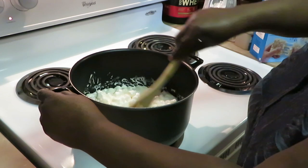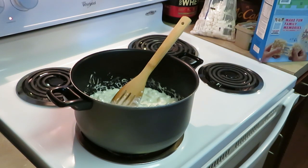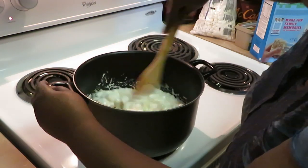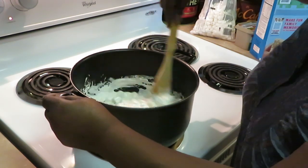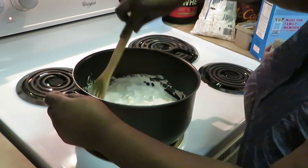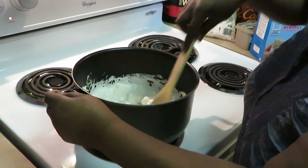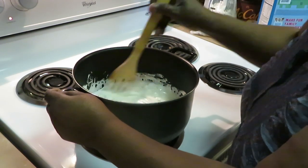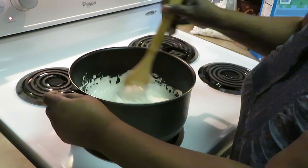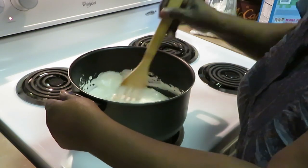Sorry, that was my phone. Anyway, like I said, this is something quick and easy. Getting my marshmallows all melted down — just about when all the marshmallow chunks are melted and it's about to be nice and smooth, that's when I pour in my cereal.